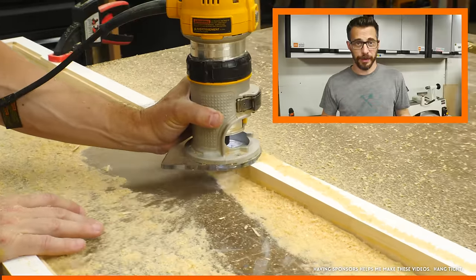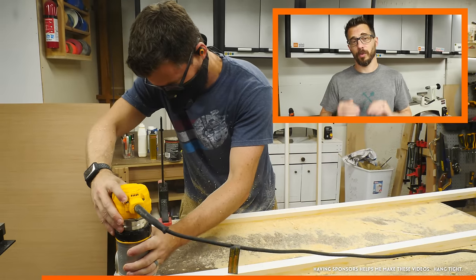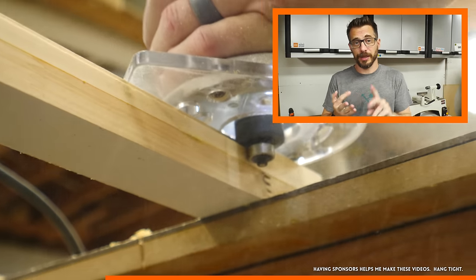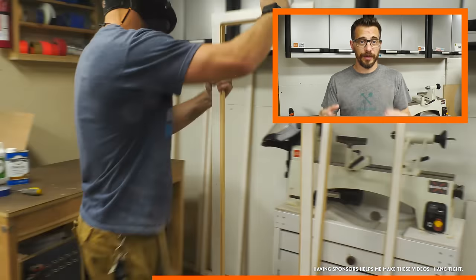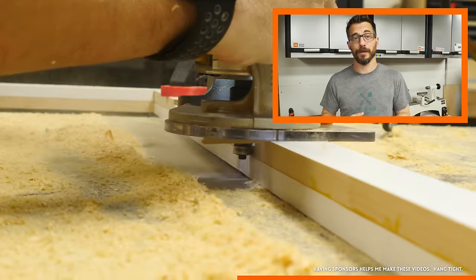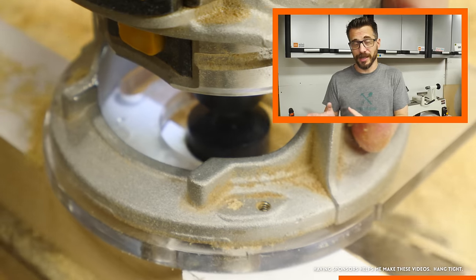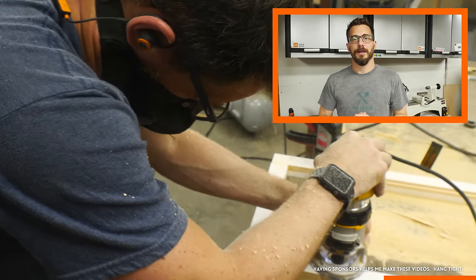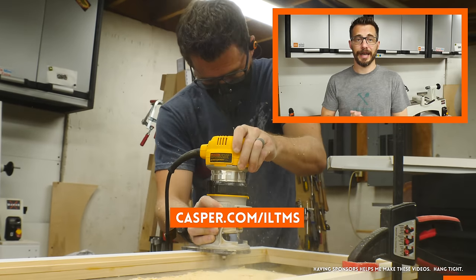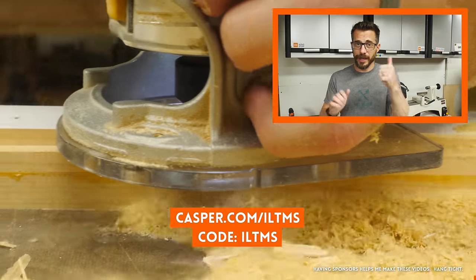This video is sponsored by Casper. They're one of my longest running sponsors because I really love Casper mattresses — our entire family sleeps on them and they're super comfortable. Casper has three different models: the Casper, the Essential, and the Wave. They'll send it to your house in a box — sleep on it for a hundred nights, and if you don't like it for any reason, they'll come get it and give your money back, no questions asked. They also sell a bunch of other bedding materials. You can get $50 towards select mattresses at Casper.com/ILTMS using code ILTMS.